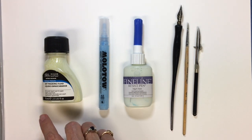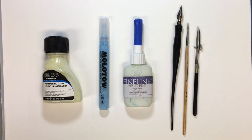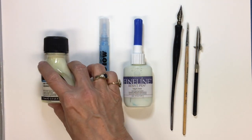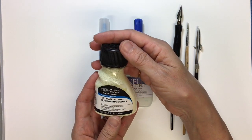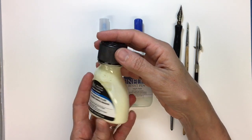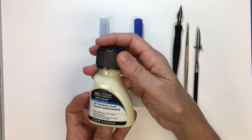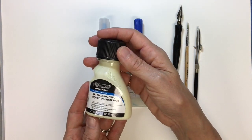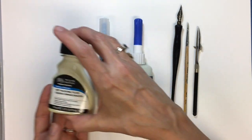So these are the three types of masking fluid I'm going to discuss using today. Probably the most common type that people are most familiar with is the masking fluid that comes in a bottle like this. This is Winsor and Newton art masking fluid. It's a little bit yellow in color. It's the one I'm most familiar with and I have several different ways I'm going to show you how to use that.